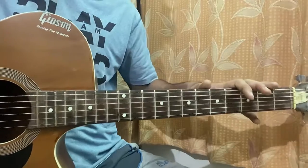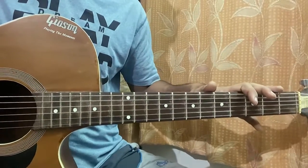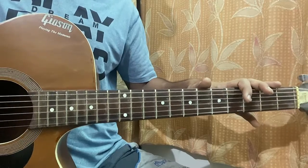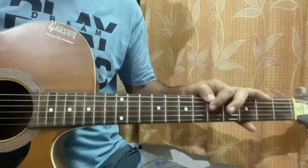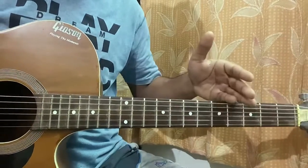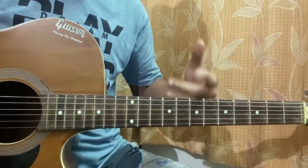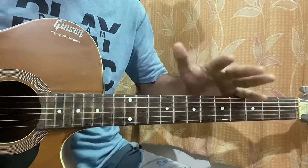Hi guys, welcome back. We're going to have a look at 'Growing Up' by Ruel. This song is really beginner friendly — we have no capo, it's in standard tuning, and we just have three chords to play for the whole song and just one main rhythm. So let's have a quick look at the chord sheet — no barre chords.